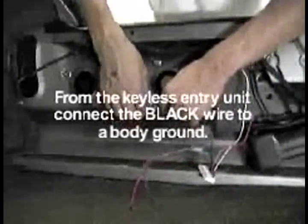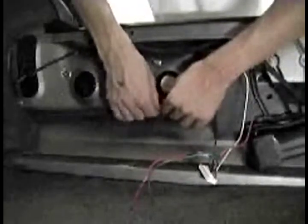From the keyless entry unit, connect the black wire to a body ground or body metal.